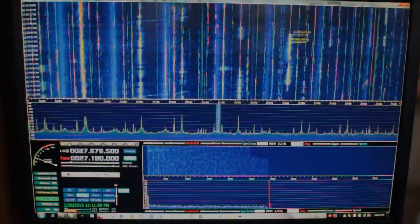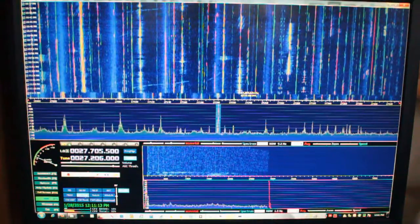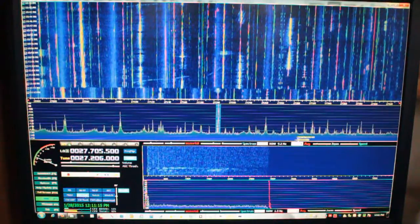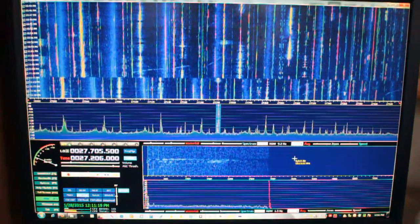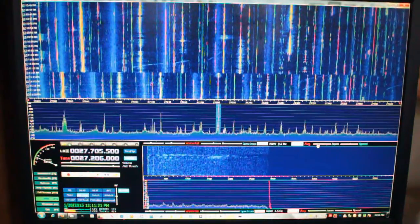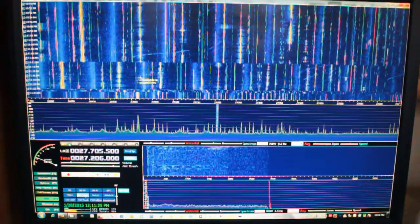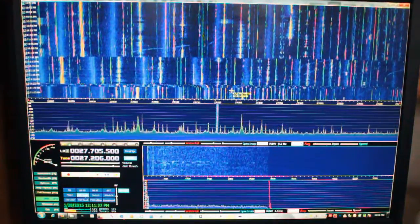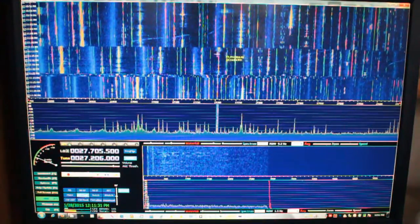All right, check it out. Look who got a new toy. It's mayhem on the Citizen's Band. All of this considerable mess — let's widen that up just a little so you can really see — all of this mess, with very few exceptions, is Citizen's Band radio traffic.